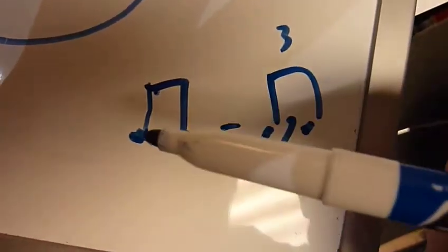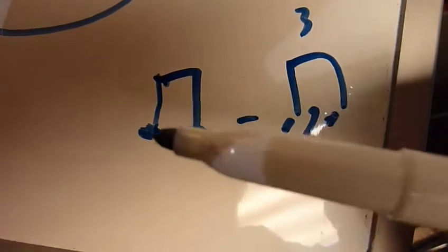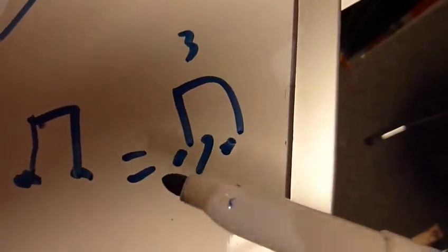Your eighths are swung. So if this was straight, it would be: one and two and three. But in music that swings, this becomes one and two and three and four. So: one-chaplet, two-chaplet, three-chaplet, four. That's what this means right here. One, chaplet.